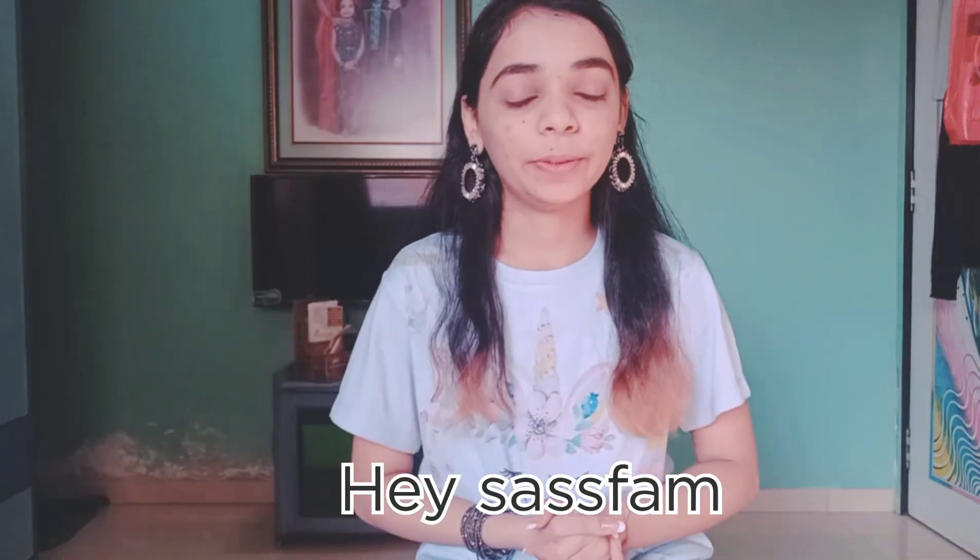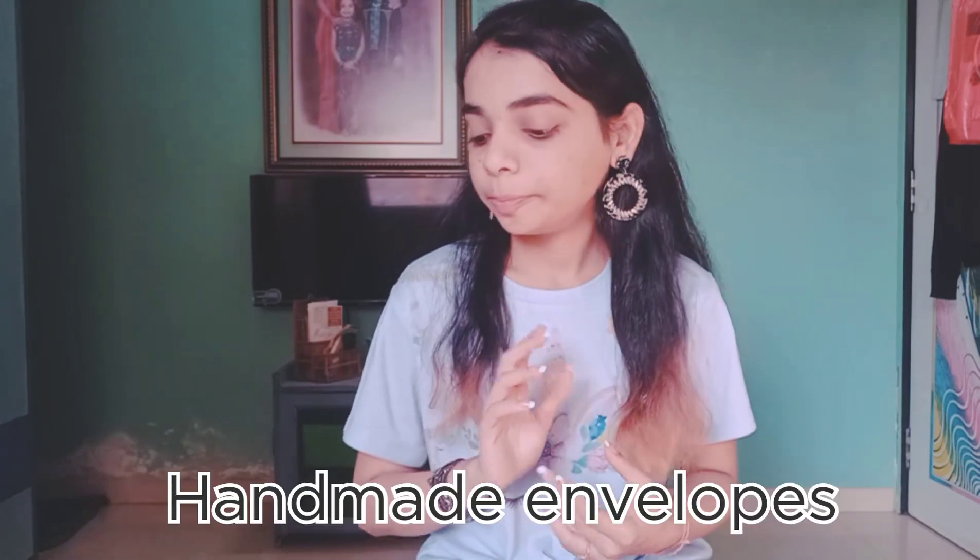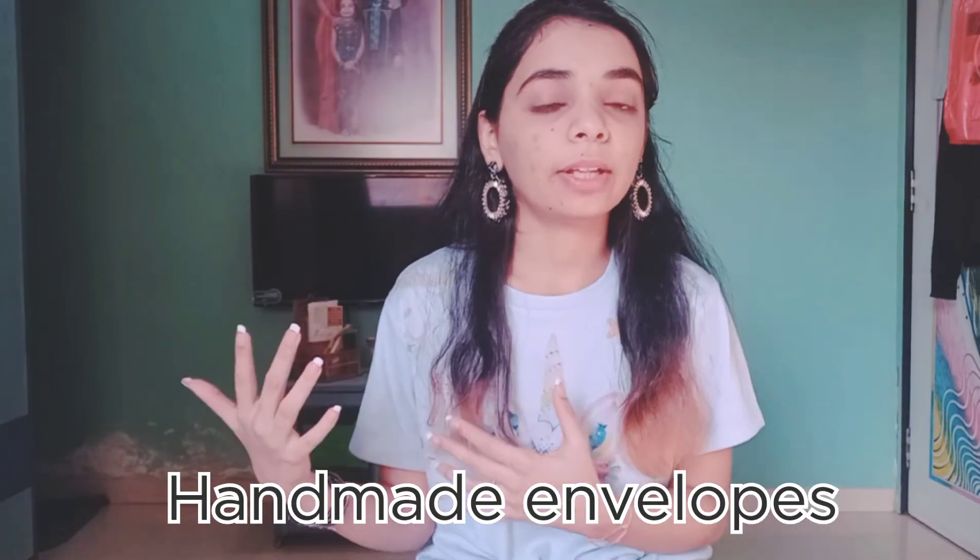Welcome back to another video. My forte is creativity and I love to make creative things, think about new ideas and new themes. As you all must have seen, a year back I made a video on handmade envelopes. Today I'm doing another video — last year the envelopes I showed were of a different genre, different themes and different forms, but this year I've made completely new envelopes with different themes.